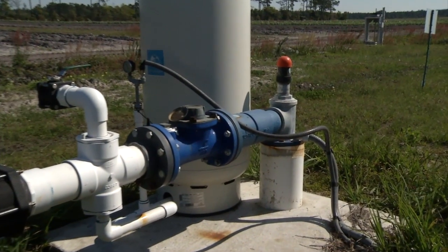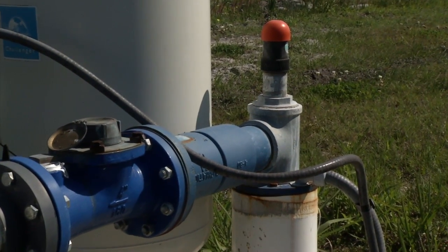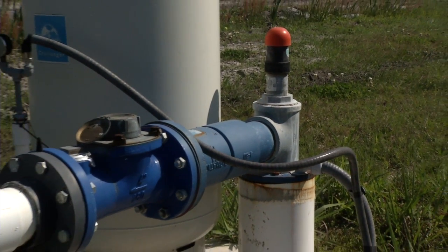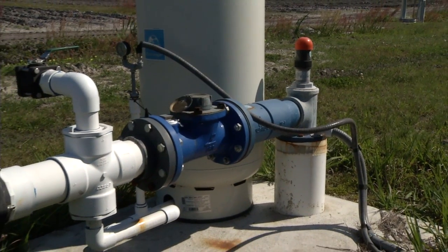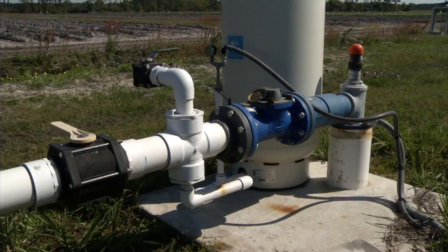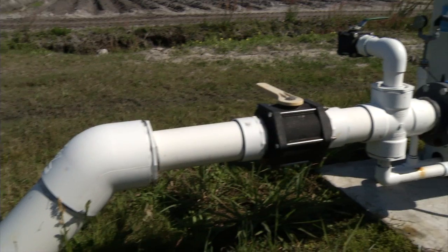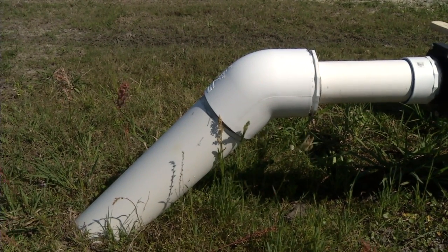If you look at the well casing coming out of the ground, the path that the water will flow is straight up through the drop pipe inside the casing, up into that galvanized T, where it makes a 90-degree turn, flows into the blue pipe, then flows through the water meter, then into the PVC pipe, and through the black valve.